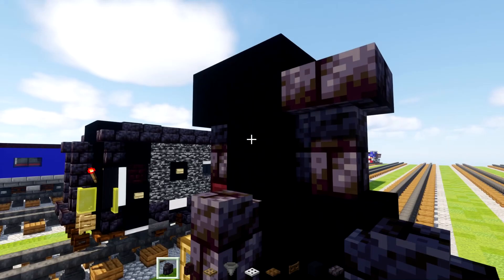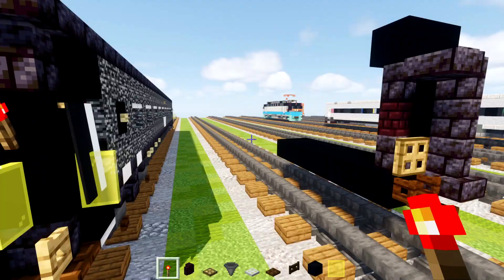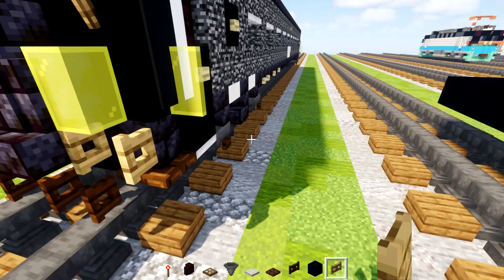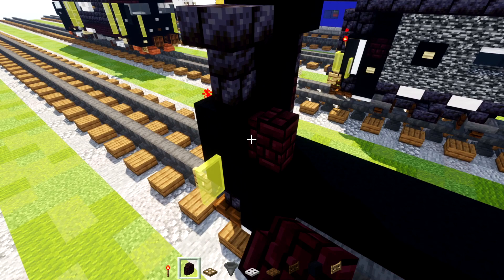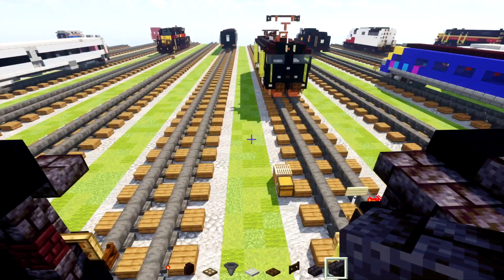Then we'll add in a yellow glass pane and a redstone torch — so redstone torch here and yellow glass panes in the corners. An oak fence gate at the bottom, open that up. A dark oak trapdoor here, and then an iron trapdoor next to it. Then we'll add in black concrete two blocks tall, another brick wall, black concrete, and then a black stone brick slab. Then we'll add black stone brick blocks two blocks wide in the middle like that.